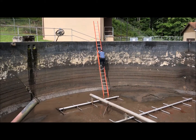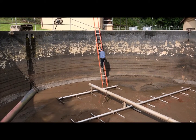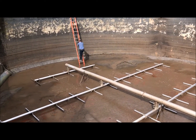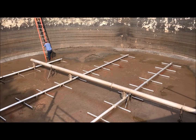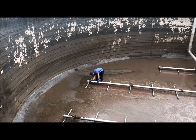Before entering, we pumped out as much solids as we could to ensure a depth low enough to walk in. Once we enter the tank, we start with some cleaning.